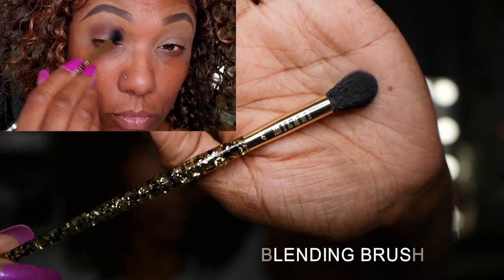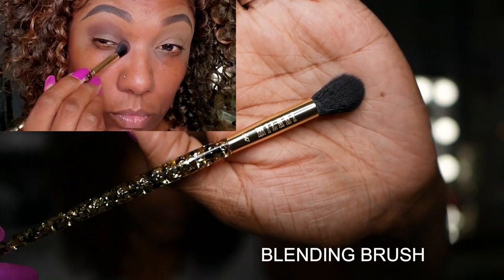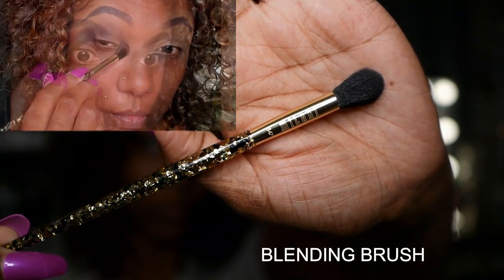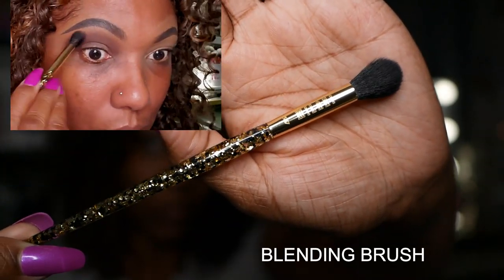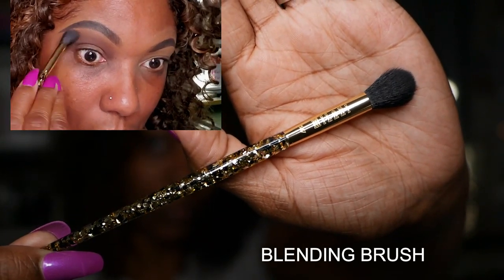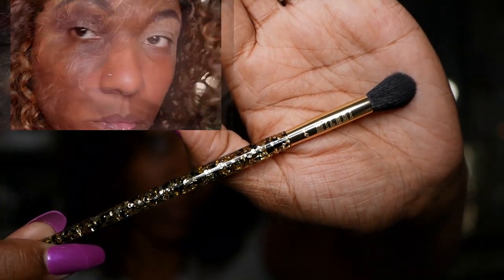Now I'm using the blending brush. This brush is very nice and soft. It's a larger blending brush so it works perfectly for dispersing eyeshadow across your full eyelid, and it blended out easily and quickly.